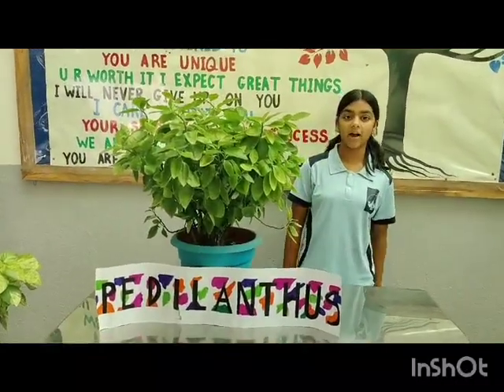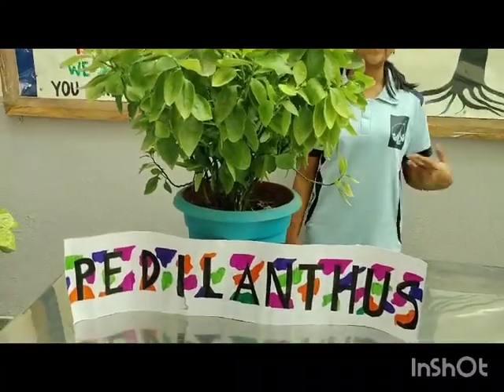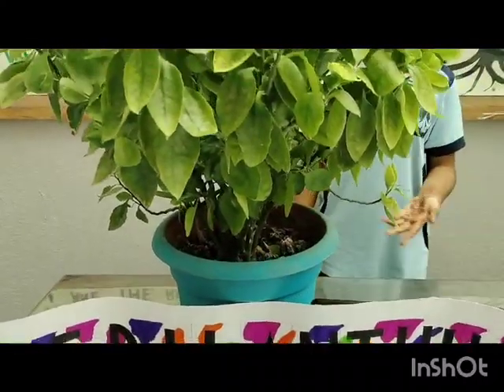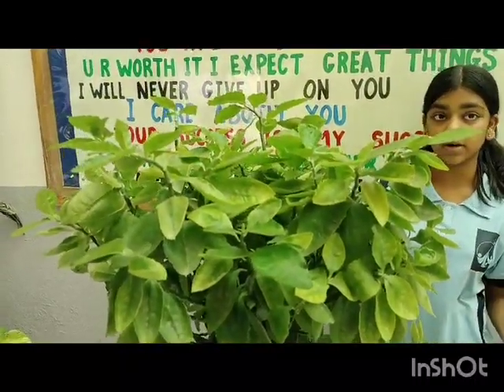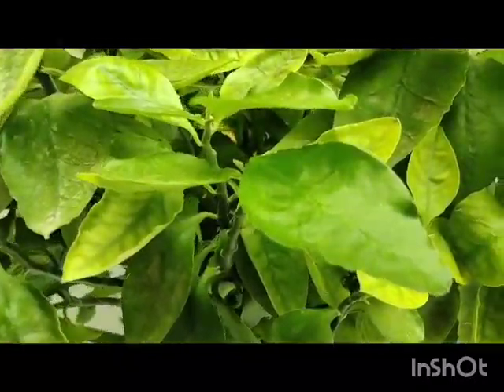Today we are going to talk about a plant named Pedilanthus, also known as Slipper Plant or Devil's Backbone, which comes from a plant family known as Euphorbiaceae. It is a very distinctive plant known for its bright red or orange flowers which resemble slippers, hence known as Slipper Plant. These are native to Central America.